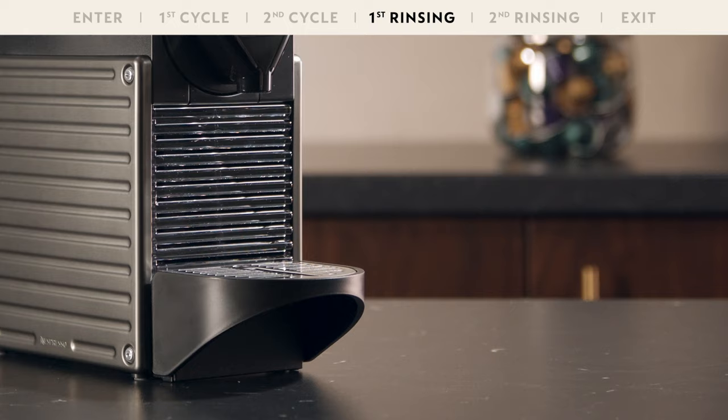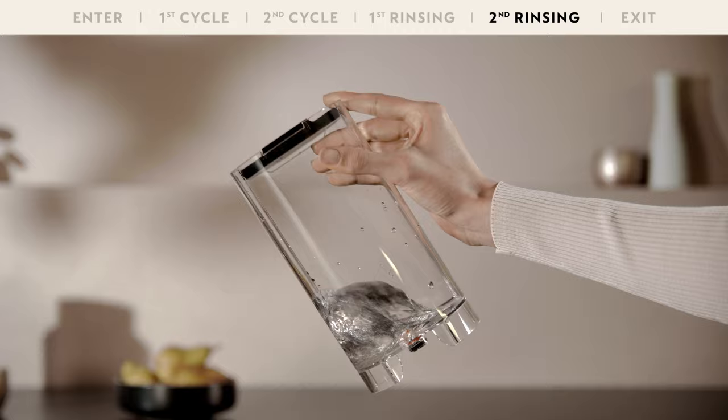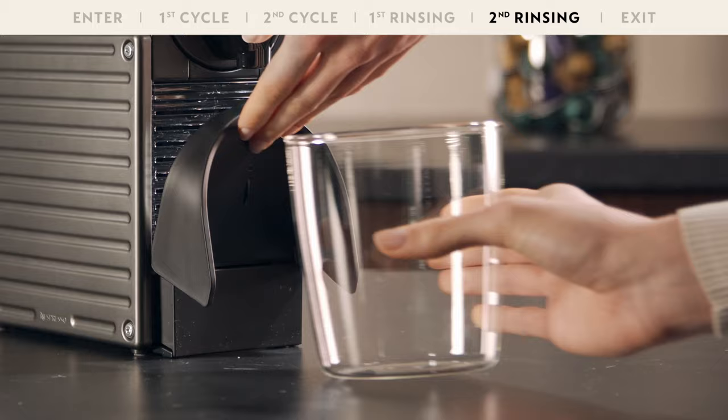Rinse the water tank and fill it with fresh potable water. Place a 1 litre container under the coffee outlet and press Lungo to start rinsing. Repeat the rinsing process once again.